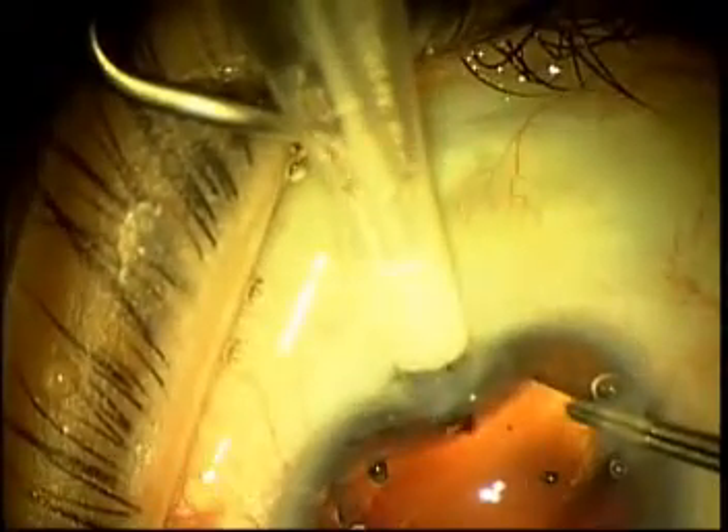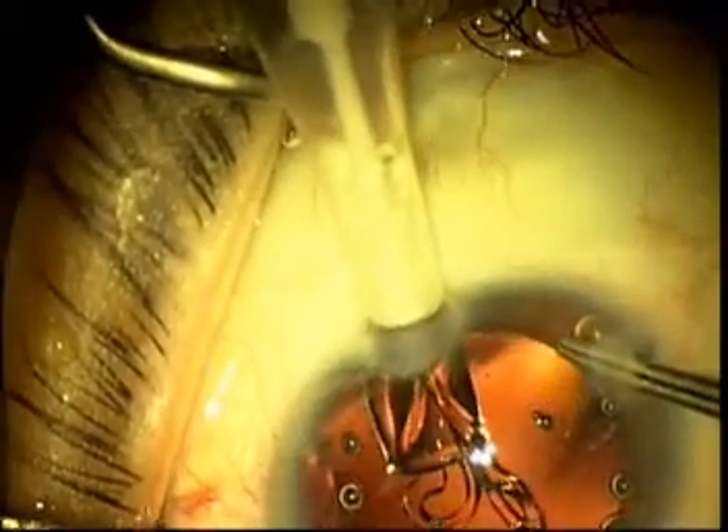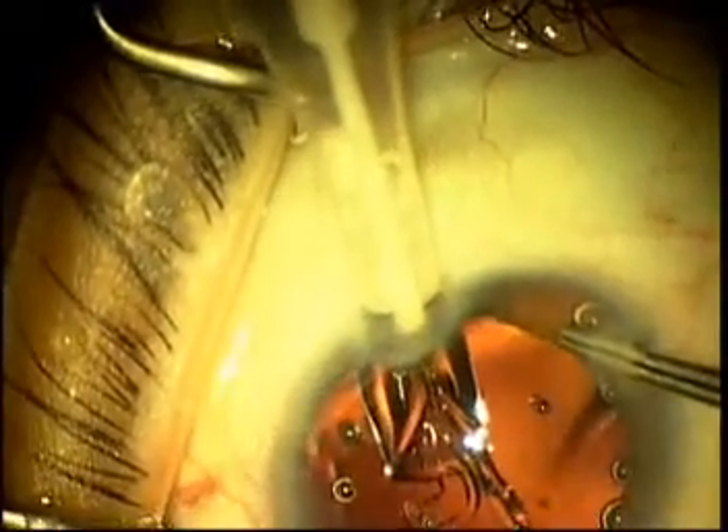The lens is injected into the anterior chamber, and it's a slow injection. You'll notice that the lens starts to unfold, and as it does, the lens has a tendency to vault slightly anteriorly. When the lens begins to vault anteriorly, you stop the forward motion of the injection.